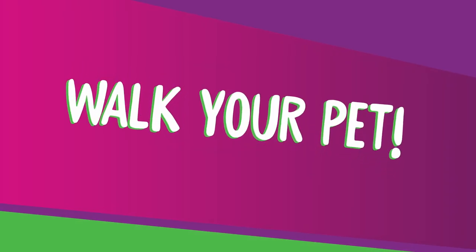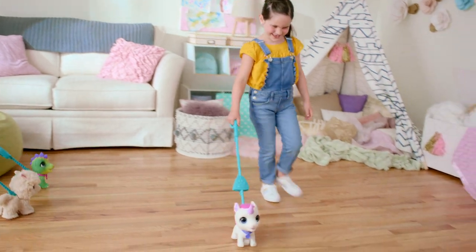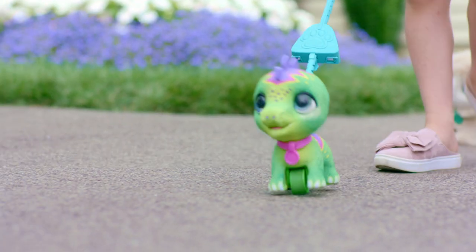Now that your leash is set up, let's walk! Using the handle of the leash, push your pet across a smooth surface like a wooden floor, flat-weave rug, or even smooth pavement. There are so many places that these pets can go with you!